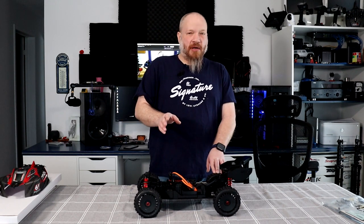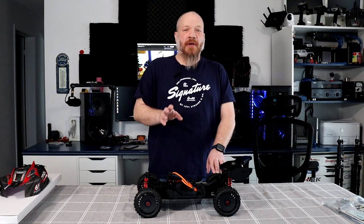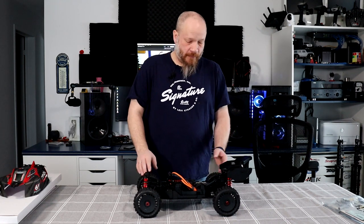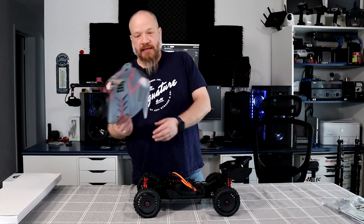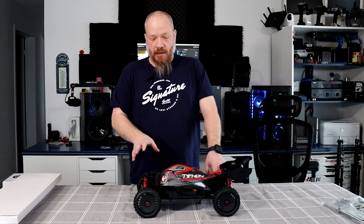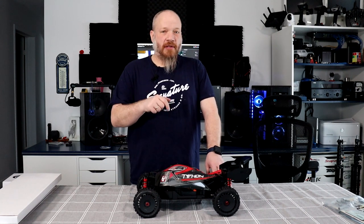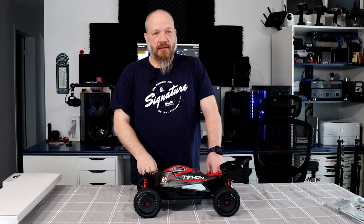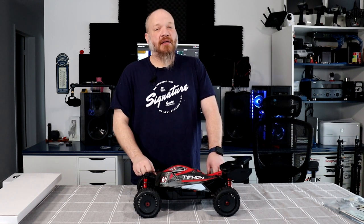I know one of the top-tier hobby shops for service would be Great Hobbies — check out their website. This is the Arma Typhoon. If you guys have any questions or comments about this vehicle, post them below and I'll be glad to answer. Don't forget to hit that subscribe button, and if you like this video, hit the like. I do appreciate it — it helps the channel a lot. Thank you for watching.